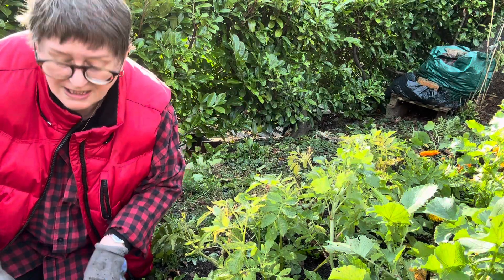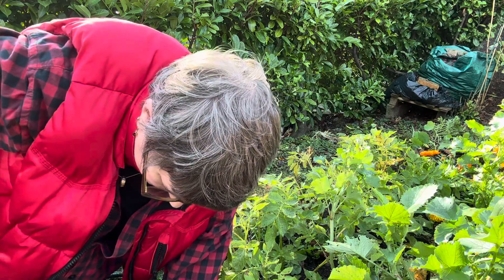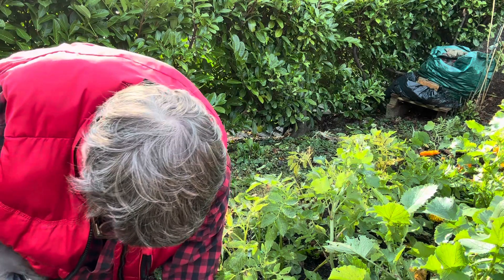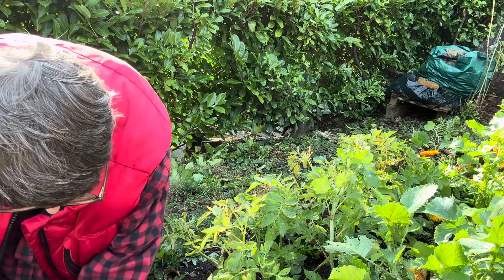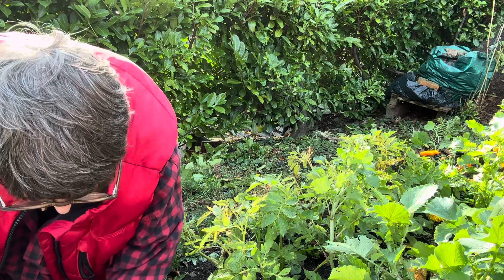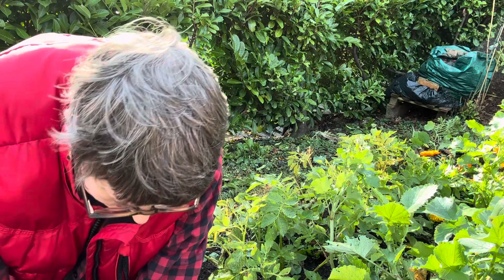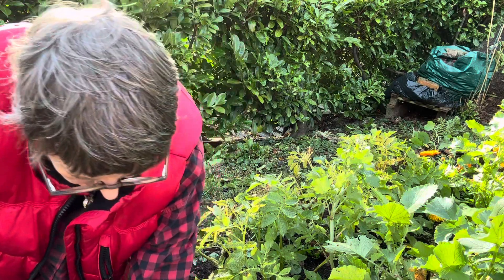Took it up there for now — that's my compost area. I'll retrieve that later. Let's just see if there's anything else to be found. Hello. Not a very happy looking one there.